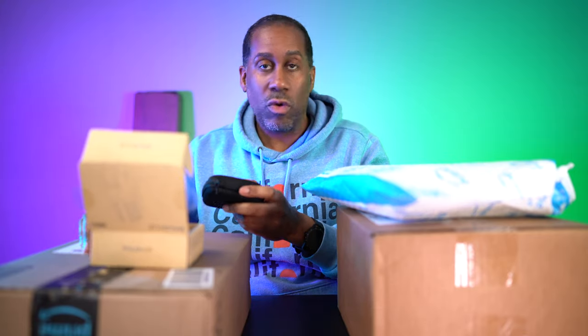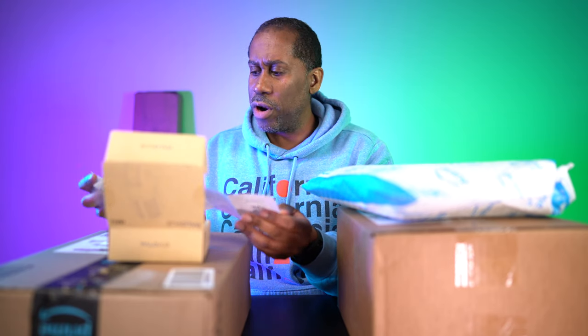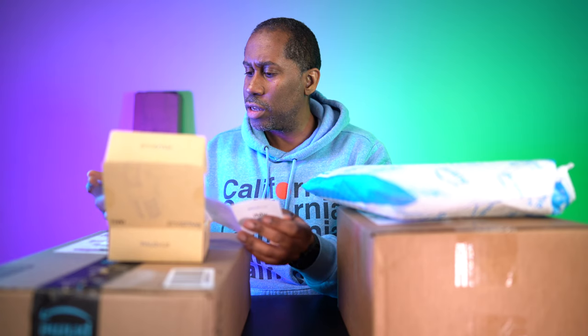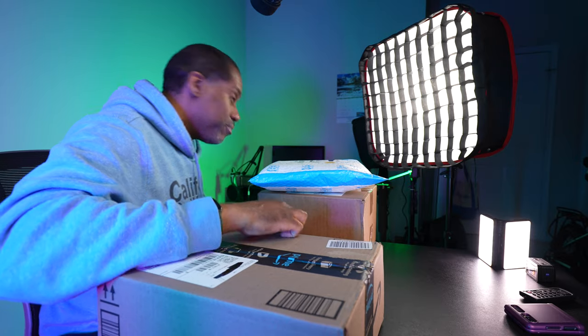A lot of people have been asking me about lightning microphones for iPhones and which one is the best. Now I have one I can actually share thoughts on. I'm not sure if this one requires an app or not — I'm going to do a full review and find out. I may even do a comparison between this and the Shure MV88, since they look very much alike.